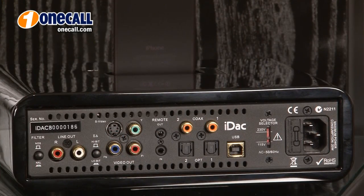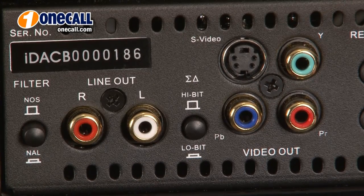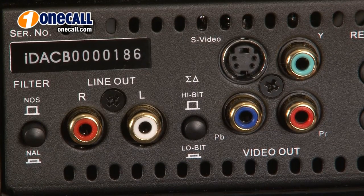Let's take a look at the back panel of your IDAC. The component video jacks here, or the S-Video jack here, allow us to connect it into your television set. This lets us watch your favorite videos from your iPod or iPhone.